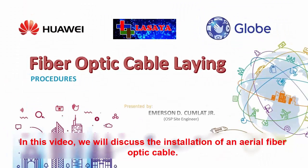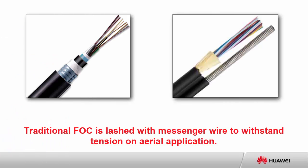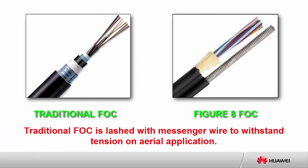In this video, we will discuss the installation of an aerial fiber optic cable. The FOC, abbreviated as fiber optic cable, that we are going to lay in this presentation is the traditional cable. Traditional FOC is large with messenger wire to withstand tension on aerial application.